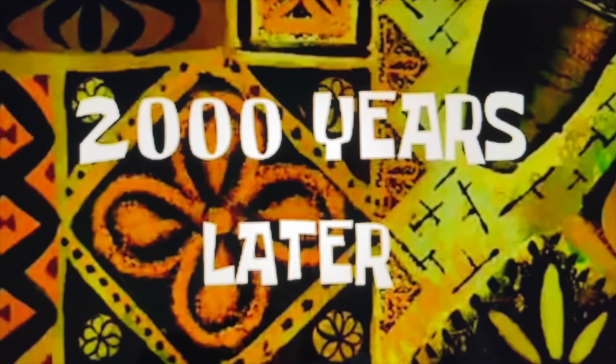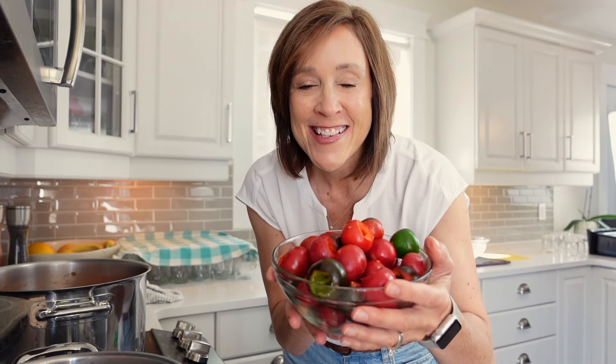Two thousand years later — well, that was an interesting way to spend 45 minutes coring these peppers. Not so bad, but it was a little time consuming. So now let's get these in the water and blanch them for three minutes.